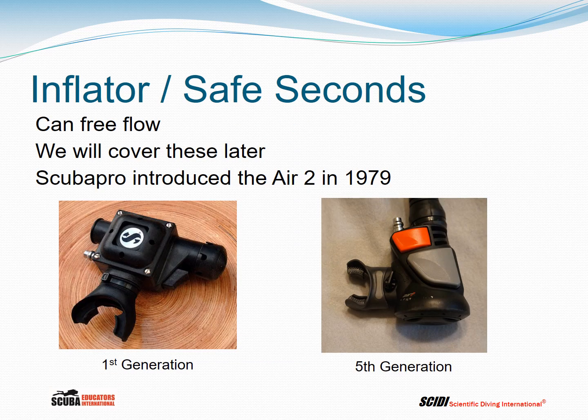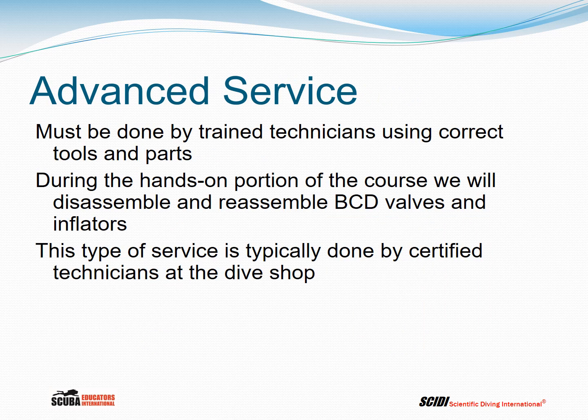Some inflators also incorporate a regulator and act as a safe second. The Scuba Pro Air 2 was released in 1979 — the first generation is on the left and the current fifth generation is on the right. These regulators, like any regulator, can free flow. Not only can the inflator mechanism leak, but the regulator itself can have problems such as free-flowing. Any advanced service on the BCD should be done by trained technicians using the correct tools and correct parts. During the hands-on portion of this course, we will disassemble and reassemble BCD valves and inflators so you'll see exactly how they operate, though this service is typically done by certified technicians at the dive shop.